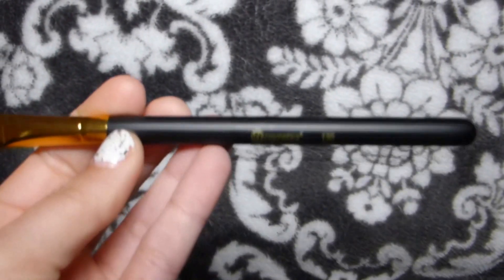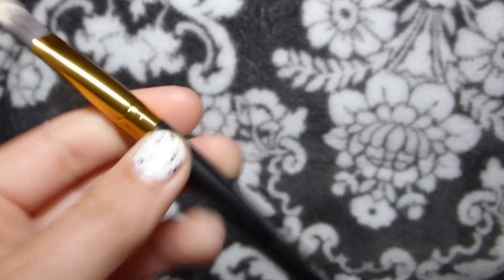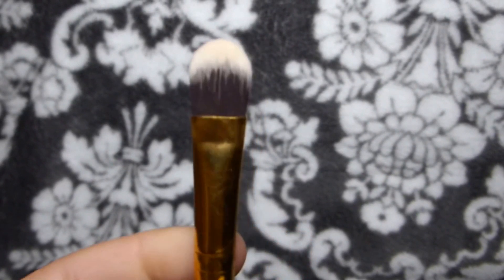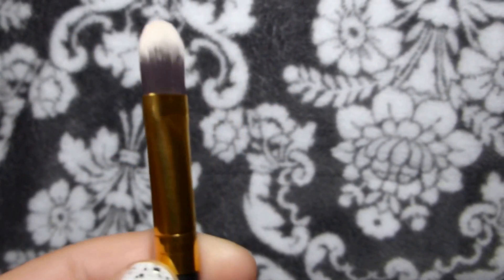The next one is 130 and this one's more of a flat top brush, and this one's really good for putting concealer under your eyes.